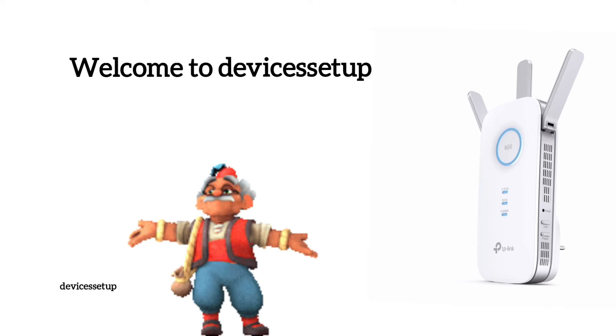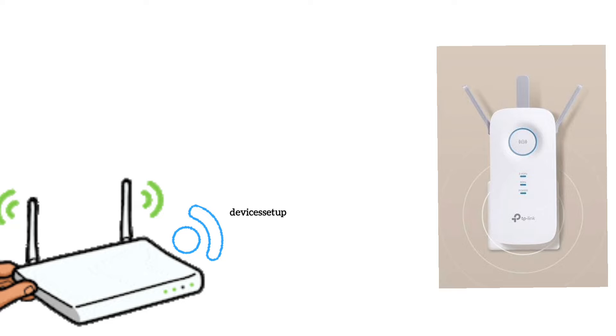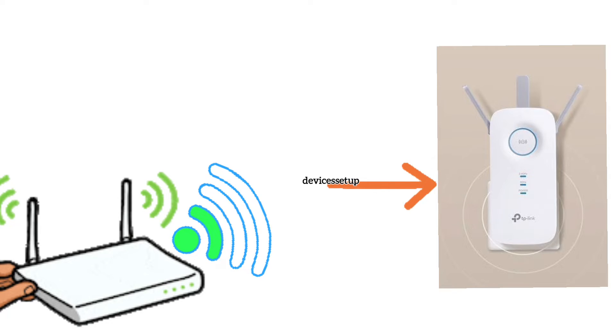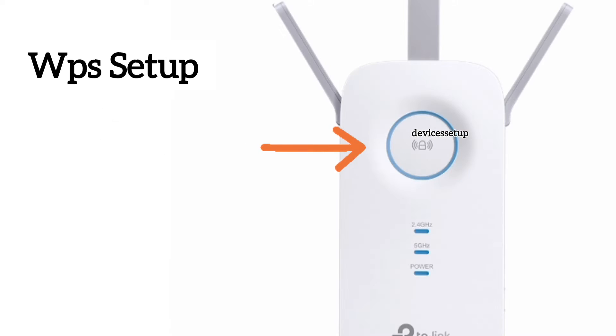Welcome to Devices Setup channel. Today we will learn how to set up the D-Link AC2600 RE650, RE655, and AC1900 RE550 Wi-Fi extender. To start the setup, first plug the extender in the same room as the router and wait for its power LED to get stable. There are three methods to set up the extender: first via WPS, second via app, and third via browser.